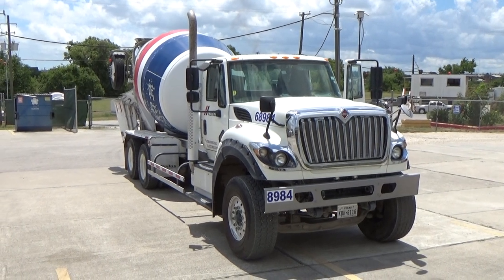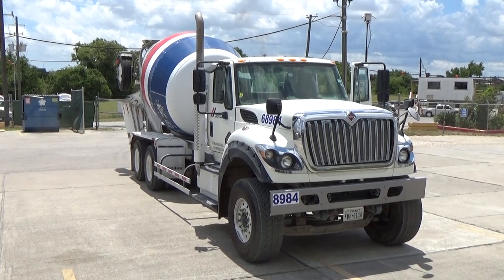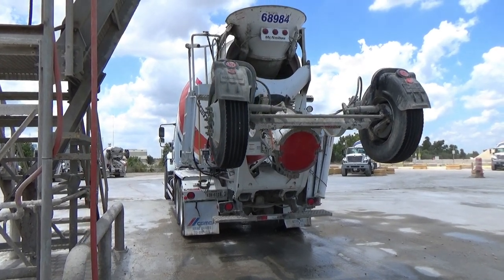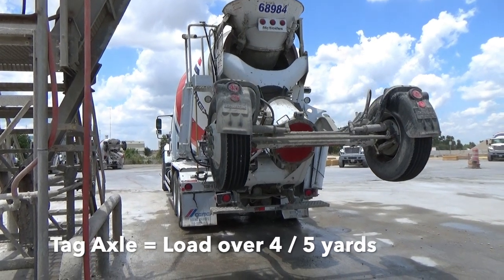It is important to make sure the tag axle, like the rest of the mixer, is always kept clean for visual inspections and mechanical integrity. The tag axle must be lowered and used when transporting loads that are over four or five yards, depending on the manufacturer.